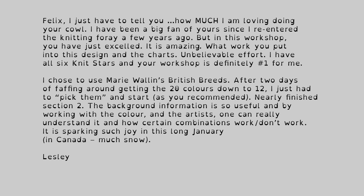Felix, I just have to tell you how much I am loving doing your cowl. I have been a big fan of yours since I re-entered the knitting foray a few years ago, but in this workshop you have just excelled. It is amazing what work you put into this design and the chart's unbelievable effort. I have all six Knit Stars and your workshop is definitely number one for me. I chose to use Marie Wallen's British Breeds. After two days of faffing around getting the 20 colours down to 12, I just had to pick them and start as you recommended. Nearly finished section two. The background information is so useful and by working with the colour and the artists, one can really understand how certain combinations work or don't work. It is sparking such joy in this long January. In Canada, much snow. — Leslie.